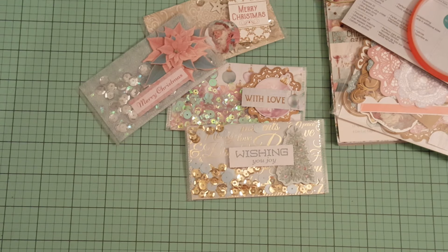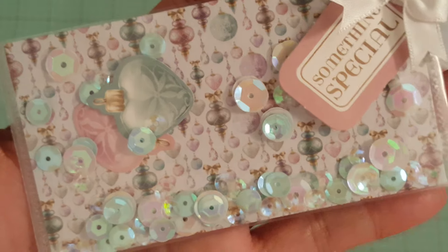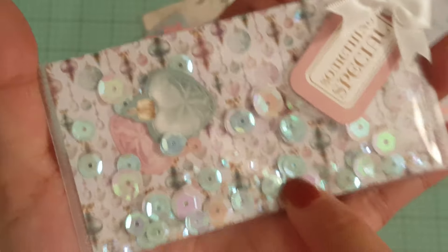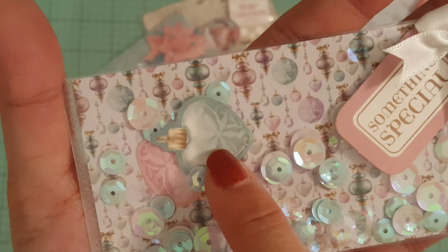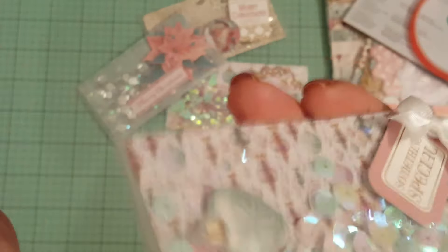And then I did this one — another masculine one, kind of with the flower. I actually used double-sided foam tape on here and layered the flowers just to give it a little pop. This is 'Merry Christmas.' And I tried to use different sequins in all of these so that you could just have a variety of color. And then this one's probably my favorite one. Look at how cute the background paper is. I used some sequins, and then I used the cutouts of the bulbs and put it inside the shaker so that it could shake around as well. And then I just put a tag here and a little bow on the corner.